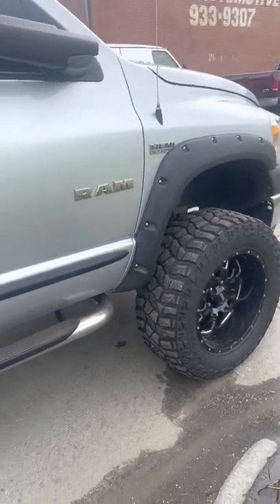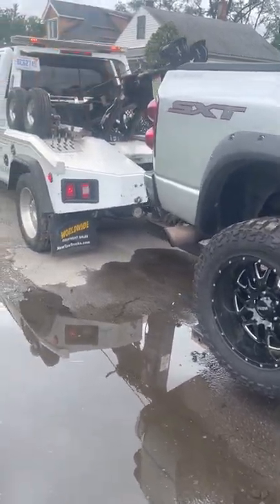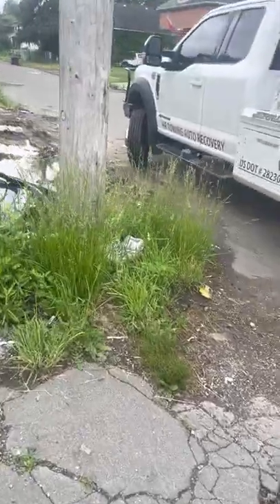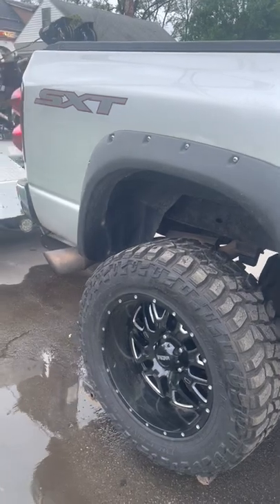This is a RAM Hemi — not the diesel, just the four-by-four one. I'm running a 550 tow truck, so compared to this, picking it up is nothing — it's like butter. That's not even the point though.